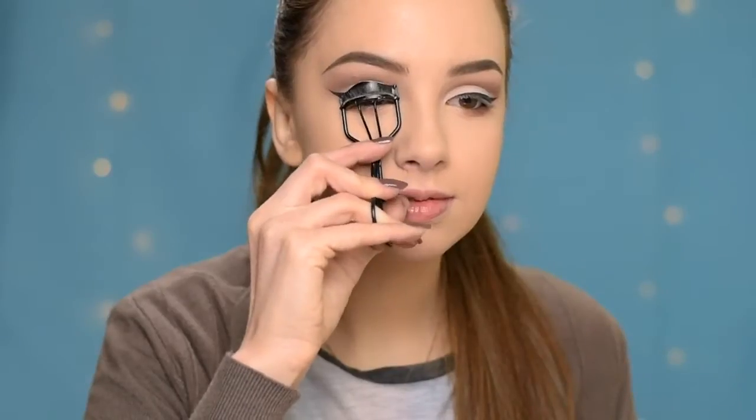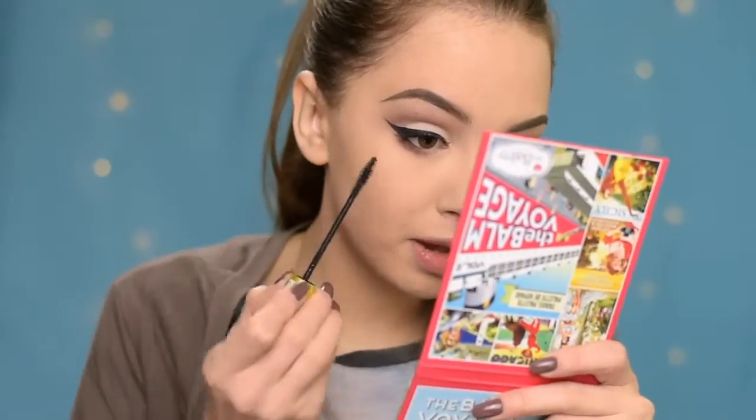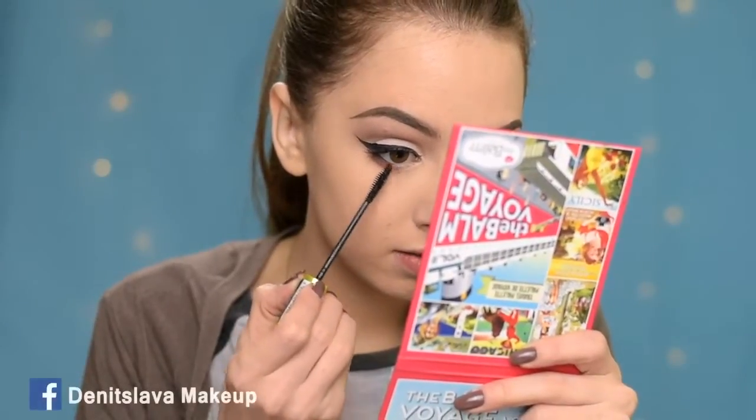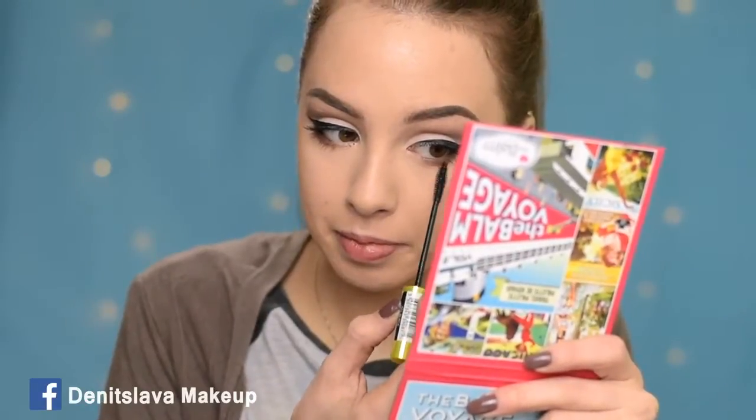Okay, so now it's time for lashes. The first thing I'm going to do is curl them. I'm going to apply some falsies today, so we need some preparation for that. Next I'm going to apply some mascara, and I'll be using the Rimmel Lash Accelerator. I'm going to apply it also to the bottom lashes. I've applied some glue on my lashes and now I'm going to wait for it to get tacky.